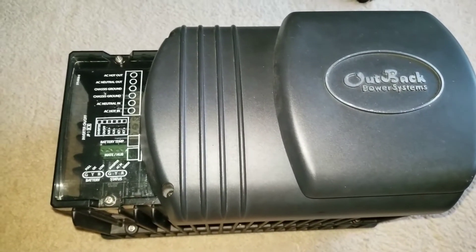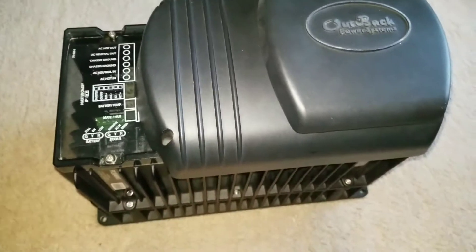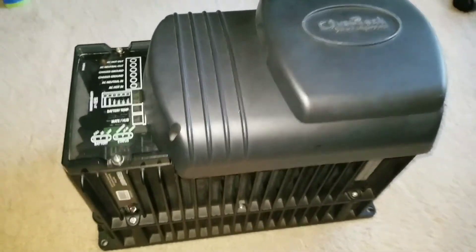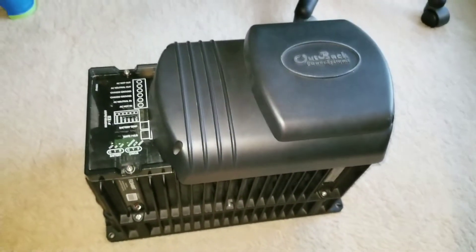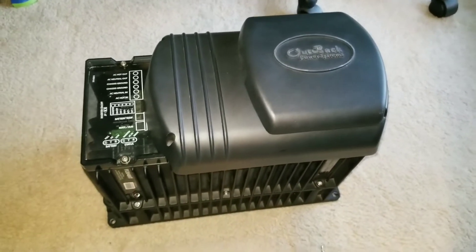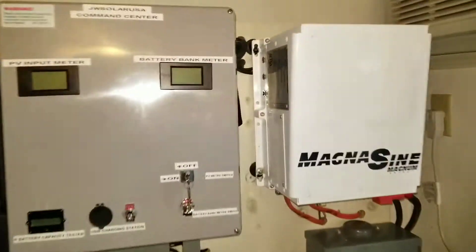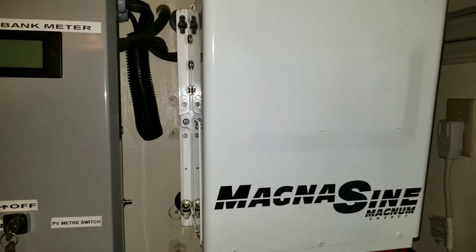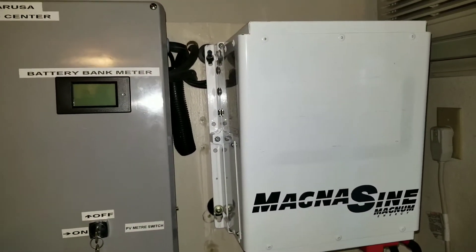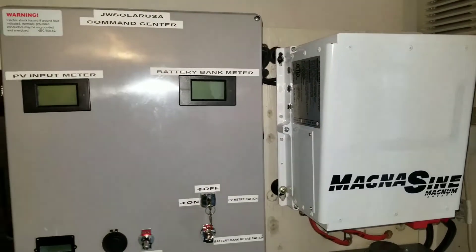The Outback FX 3048 — I'm kind of stumbling on the name — the Outback FX 3048. The beast is back! It's gonna be hanging on the wall right there with the Magnum. Here comes the Magnum — the two beasts of JW Solar USA.